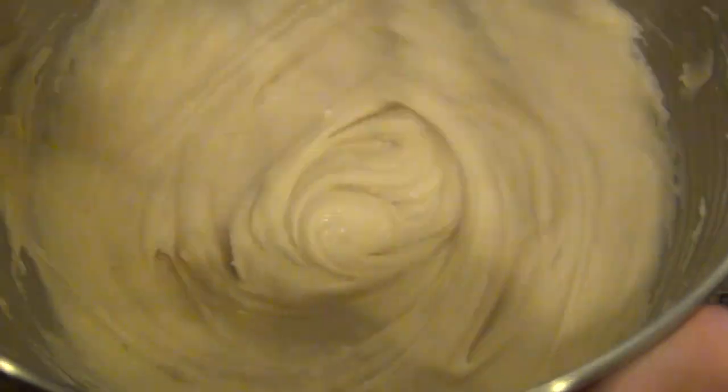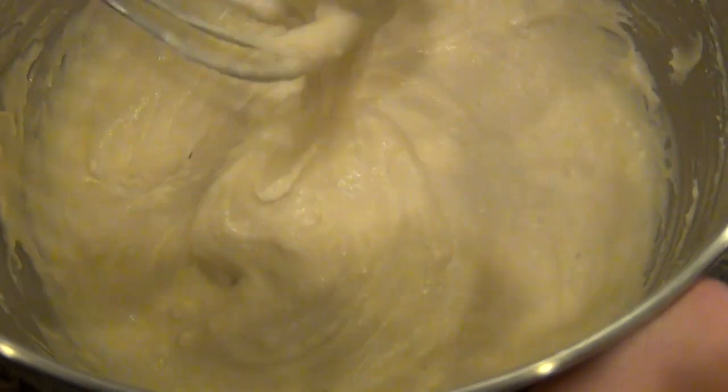After that, I'm going to switch to a whisk until I get a nice smooth batter. When you get to the point where there's really no chunks of flour in there, you're good to go. I'm just going to inspect this one more time with my rubber spatula, and then that's it for your batter.